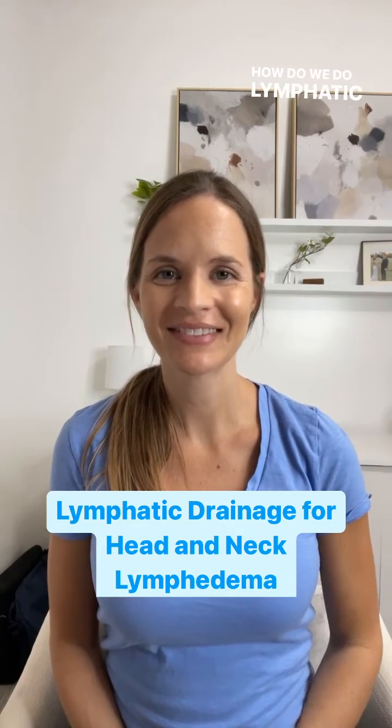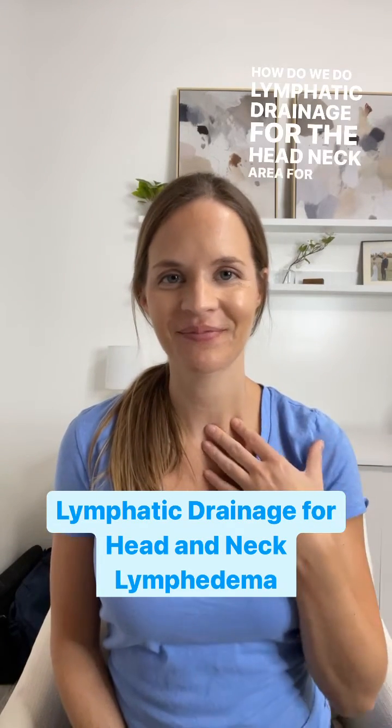How do we do manual lymphatic drainage for head and neck swelling and lymphedema? First we want to do deep breathing. We're going to do four to five deep belly breaths to stimulate the lymph nodes in the abdomen.